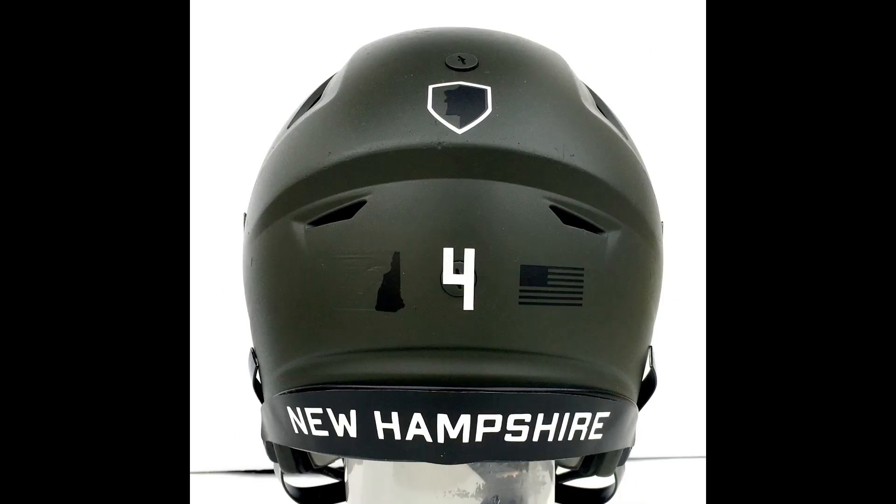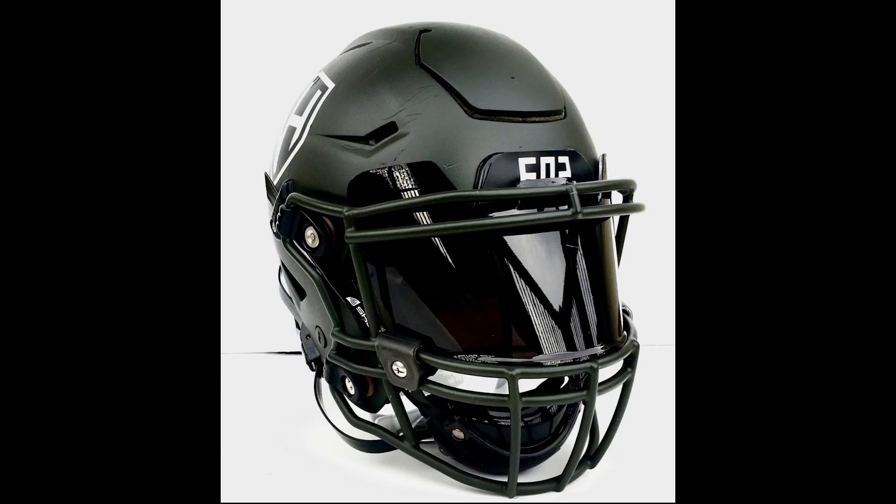Check out the decals on the back here. That's interesting. Is that New Hampshire? He says here's a Riddell Speed Flex I bought on eBay and restored it into a New Hampshire concept helmet. I painted it, designed it, and made the decals myself. I hope you enjoy it. Well, I think you did a damn good job.